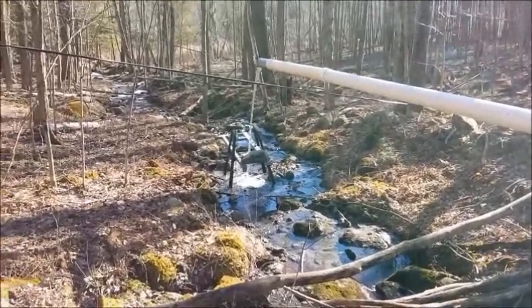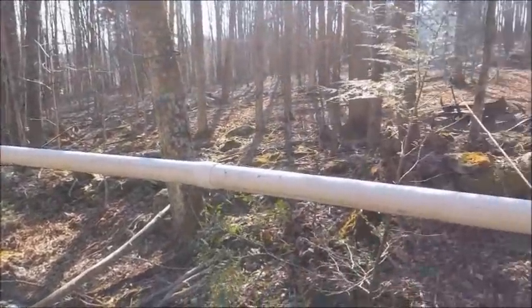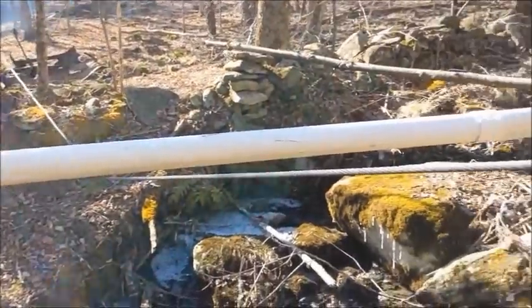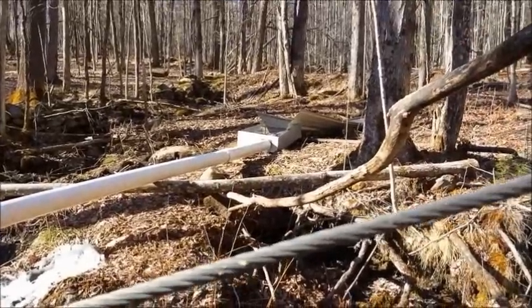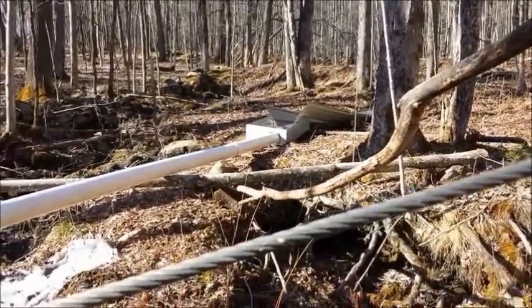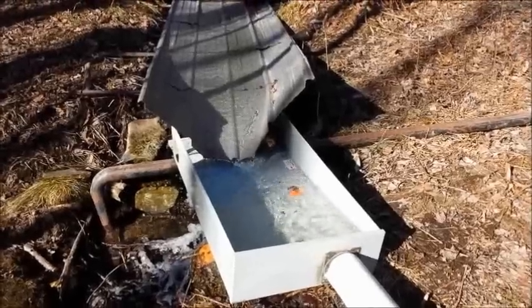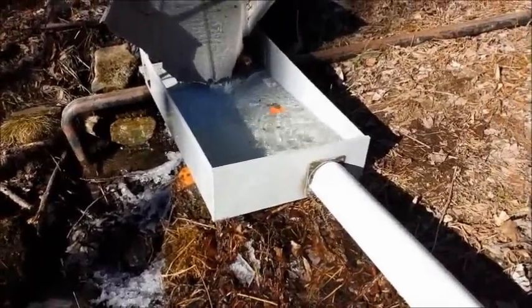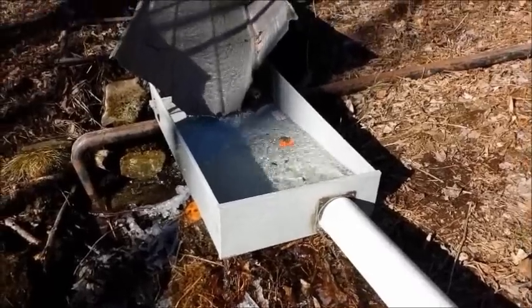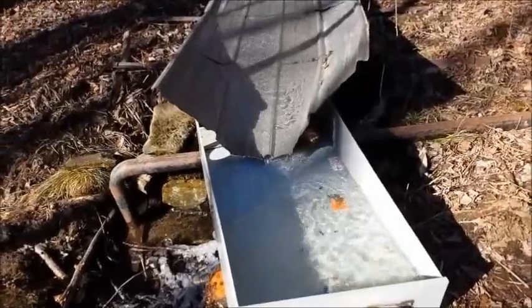Halfway up the hill now — you get an idea of how high this is. And there's my meter socket arrangement, which will make sense in a minute.